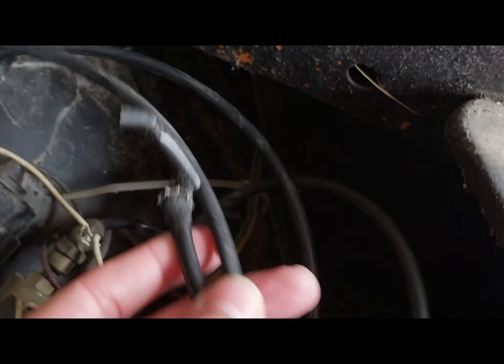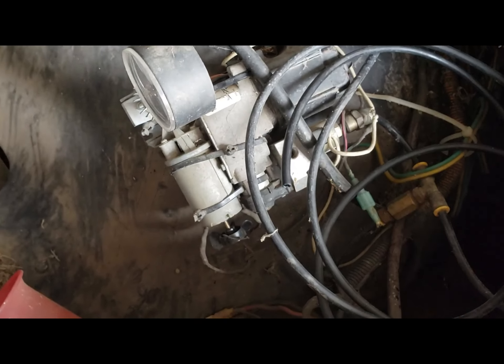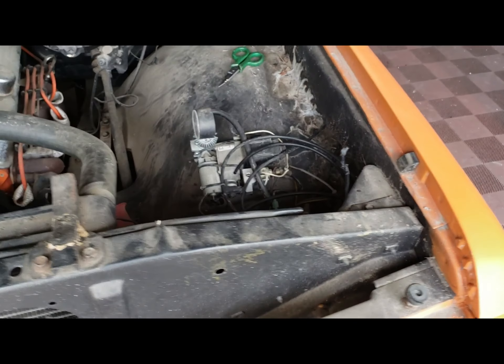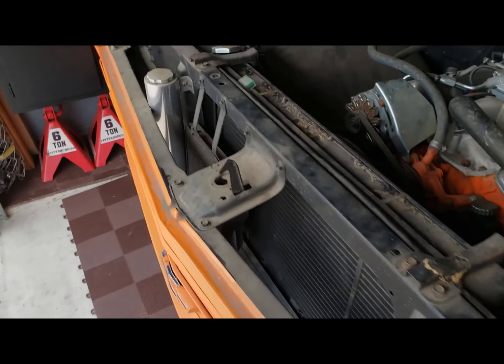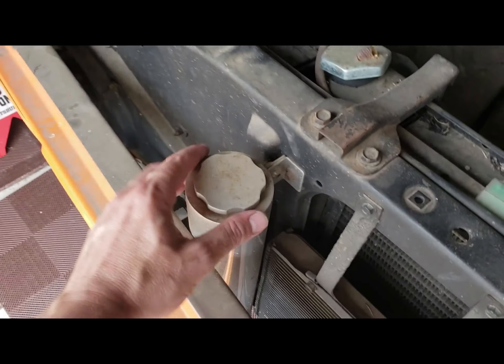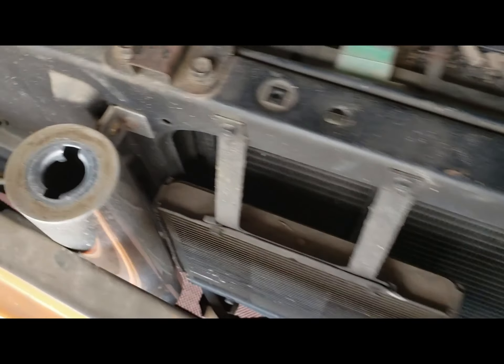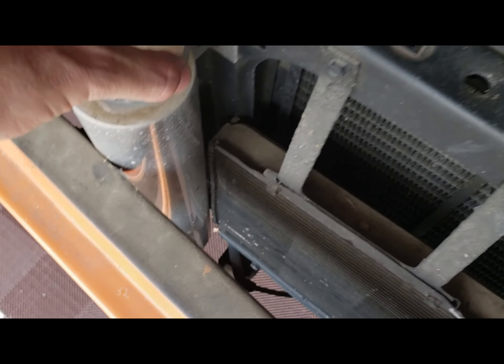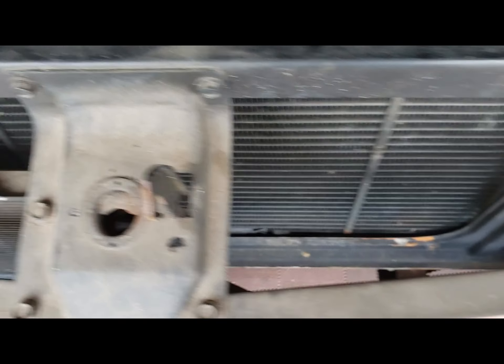There's all the air lines - they're all chewed up. Because this is a GMC, it has the leaf springs set up in the back rather than the coil springs and trailing arms. We've got the overflow for the radiator and we've got a transmission cooler that's been added on.